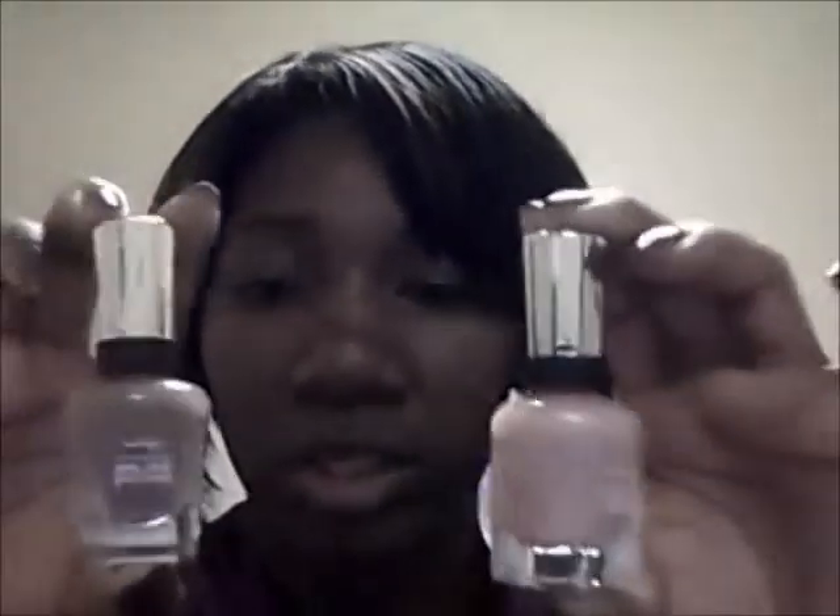These are the Sally Hansen products — nail polishes and the nail strip — and that was just my mini reviews. I definitely, definitely recommend the nail polishes. They were not really that cheap, but they were worth it. I got them from Walmart, and the strip from Big Lots.